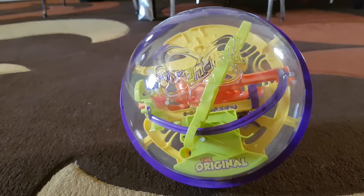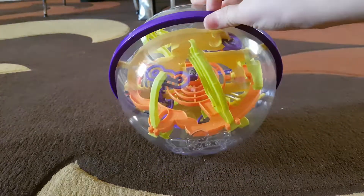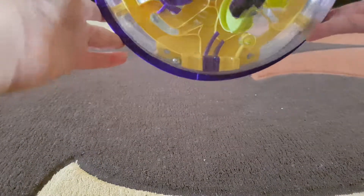Welcome back to my channel! Today we are going to be playing with a Perplexus, a super cool toy. Let's get started. So here we have one, two, and three — that's the start. We're going to start from one.